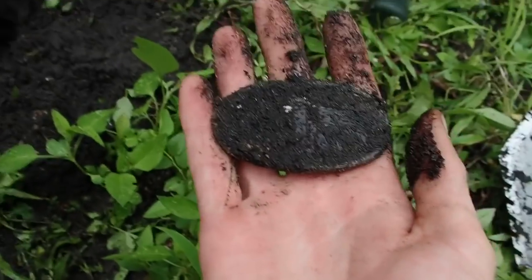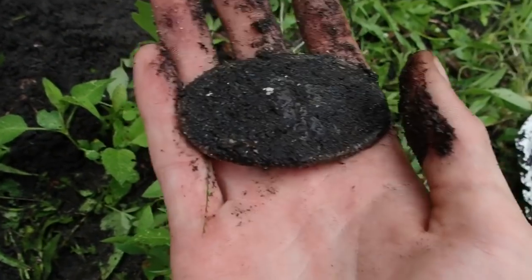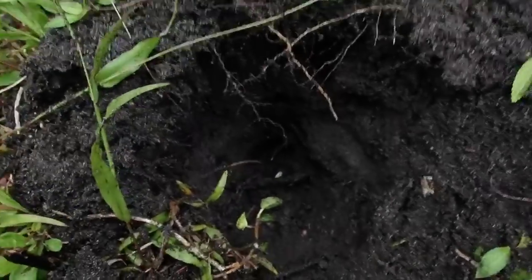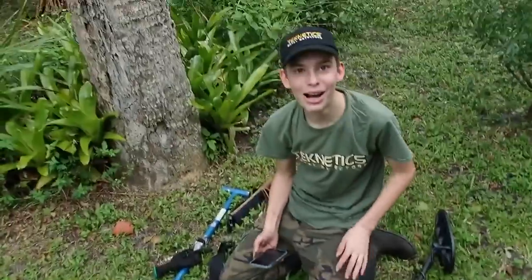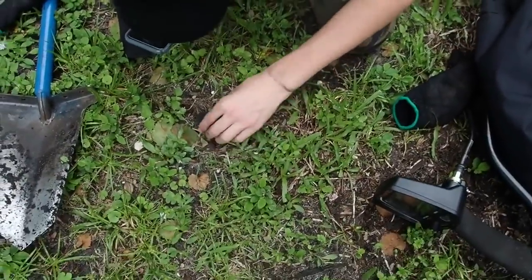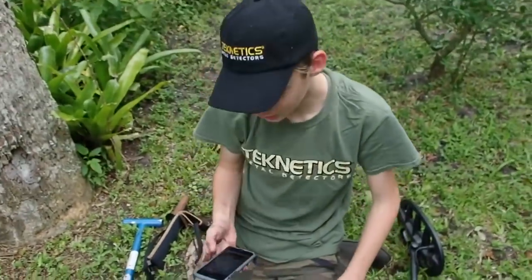I can't breathe right now, guys. You don't even know. I can't talk. It was down there at the bottom of the hole. I'm freaking out. I'm going to Facebook Live this — this is insane. I haven't even looked close at it. I just popped it out and I saw the oval.